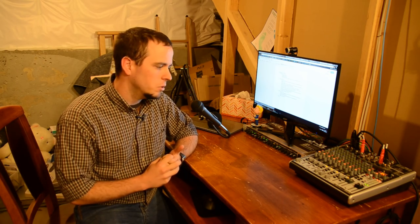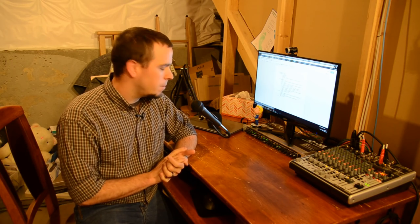One thing this mic definitely has going for it that you won't see with other microphones of the same audio quality level is the price — it's only twenty dollars on average on Amazon with Prime shipping. When I picked it up I kind of didn't think it was going to be worth much, but I was surprised at how well it performed for that price.